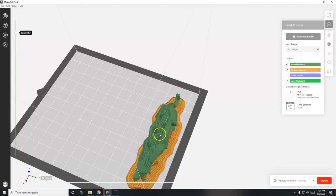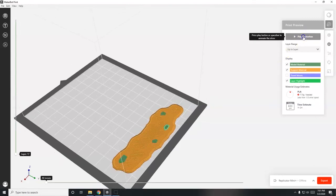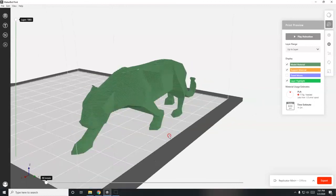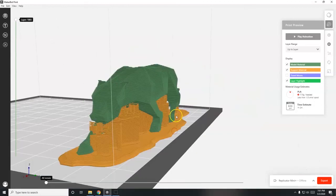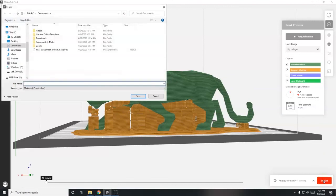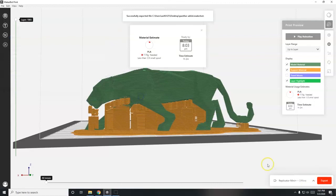You can see the diamond infill pattern - the model is hollowed out with just two shells on the outside and the diamond waffle pattern filling the inside. As it builds up, the outside shells form. Let me drag this all the way to the top to see the final product - there's my low-poly panther model. The print instructions have been created. To use them I need to export, so I'll go to Export and choose the desktop to save it, naming it 'panther' with my name on the file.